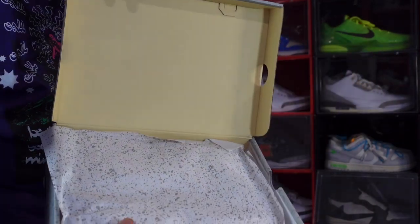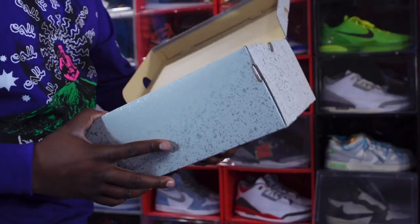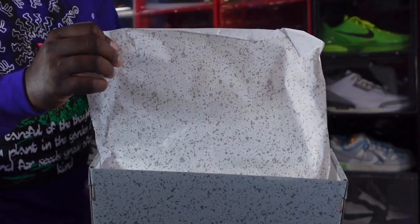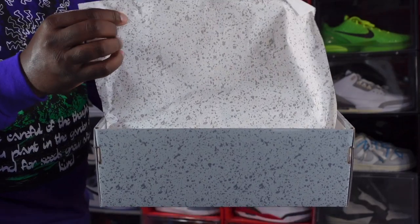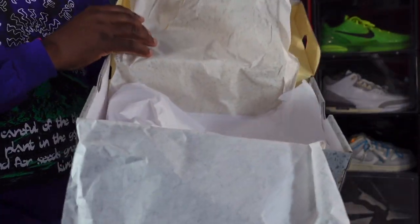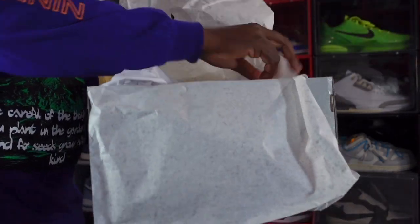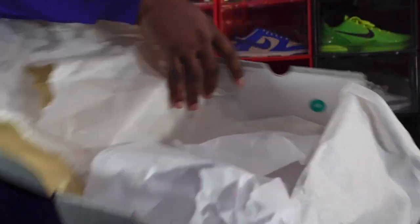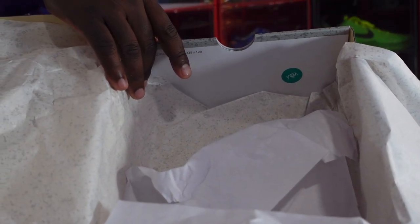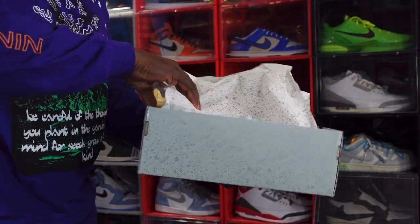Flip open the box top and you've got a pale vanilla inside box top with no lock stamp. You've got your splatter tissue paper — smooth on one side, a little rough on the other — plus some additional white tissue in here as well. Inside you also have your green and white SNKRS sticker. That's all we get with the men's pair.